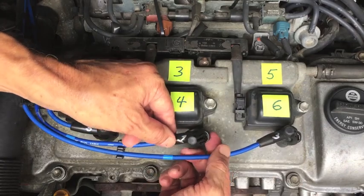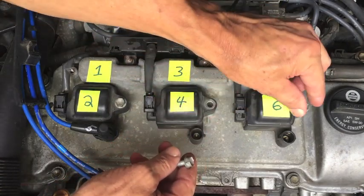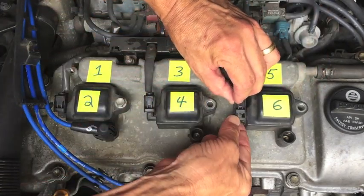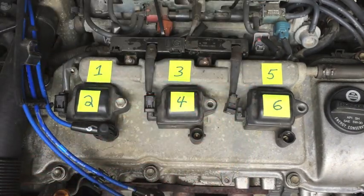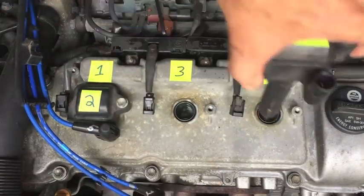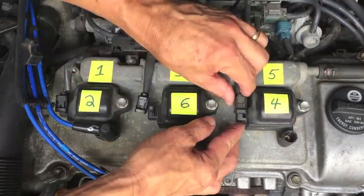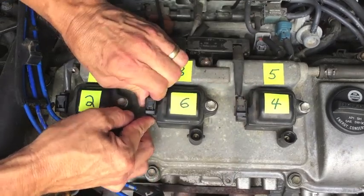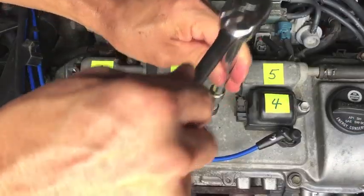I already have it all loose just to save time. There's a little clip on the bottom of each plug wire — undo those. There's a 10 millimeter bolt on each one of the coil packs. There's a wiring harness with a tab that you press down. This one broke, which is very common for older cars — the plastic dries out and becomes brittle. This one did not break. Get that one off, just pull it up off the plug, and swap them around.